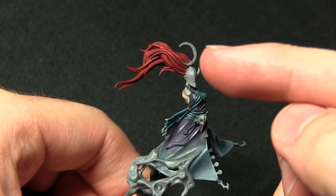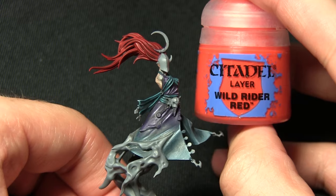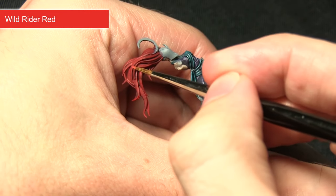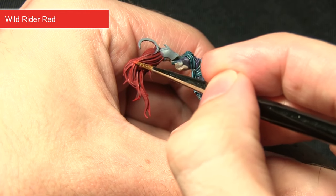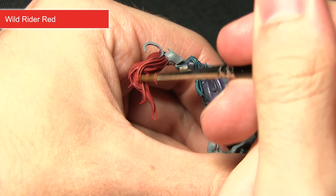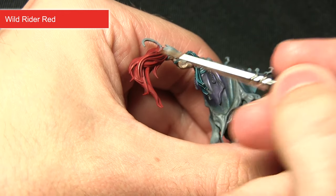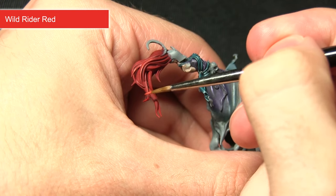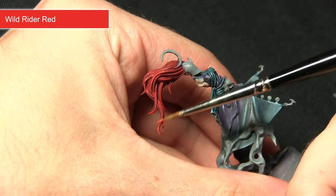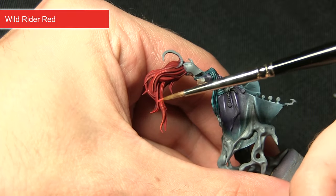Once the Carroburg Crimson is dried, the next step is to pick out all the strands of the hair using Wild Rider Red, which gives us really nice definition. I'm focusing mainly towards the tips rather than the base. A tip for these hair sections: hold the brush almost parallel to the surface but with a slight angle, so you pick up the raised edges rather than painting into the depths.